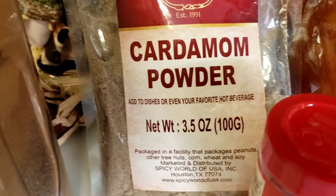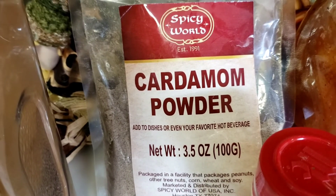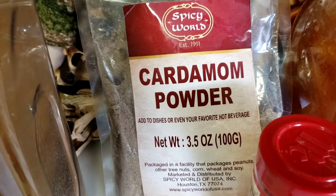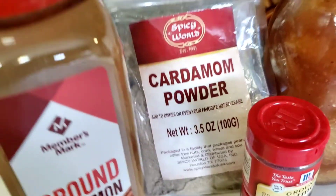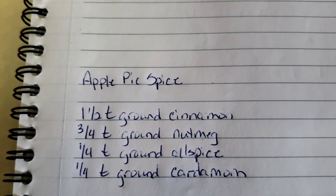I had to order cardamom from the internet — I got it from Amazon, just in case you guys are interested, because my local stores didn't have it. Maybe that's just my area, I don't know.